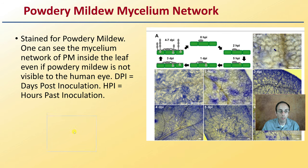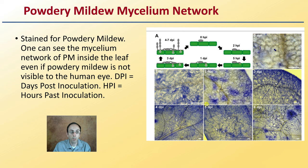Now the mycelium network — here it's stained for powdery mildew. You can see the mycelium network inside the leaf even if powdery mildew is not visible to the human eye. DPI is days post-inoculation and HPI is hours post-inoculation. What we're seeing at zero hours, two to five hours, one day, three days: it lands on the leaf surface, spreads horizontally, then sets down like a little foot into the epidermis of the plant, takes hold, grabs nutrients, starts to grow sideways and upwards, and then mycelium breaks off and infects other parts.